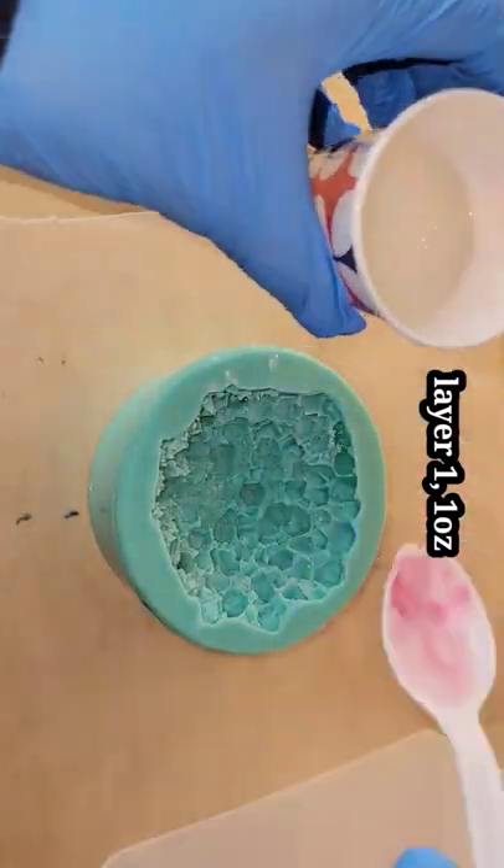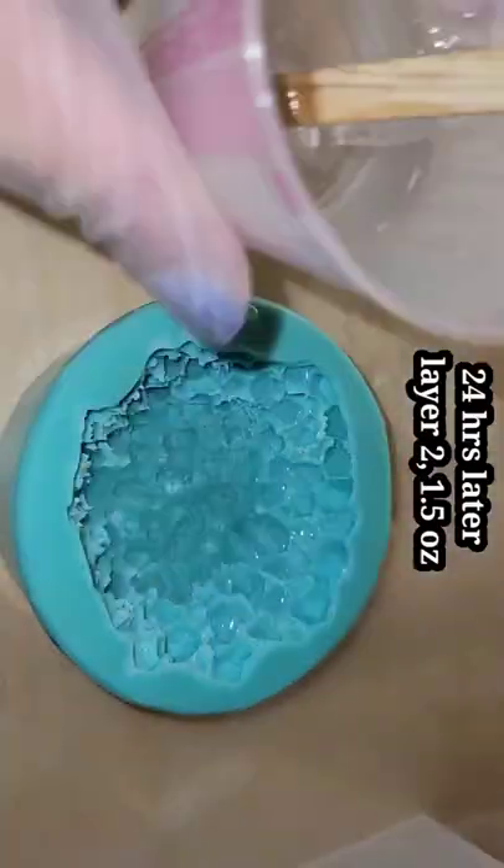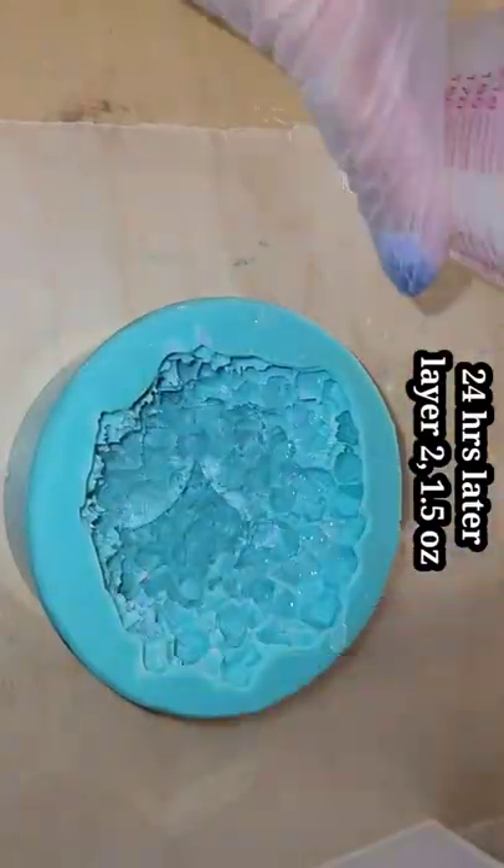Let's make a resin crystal. Here we are with layer number one. I'm just going in with one ounce, filling up the tips — the little points in this mold — with clear resin.